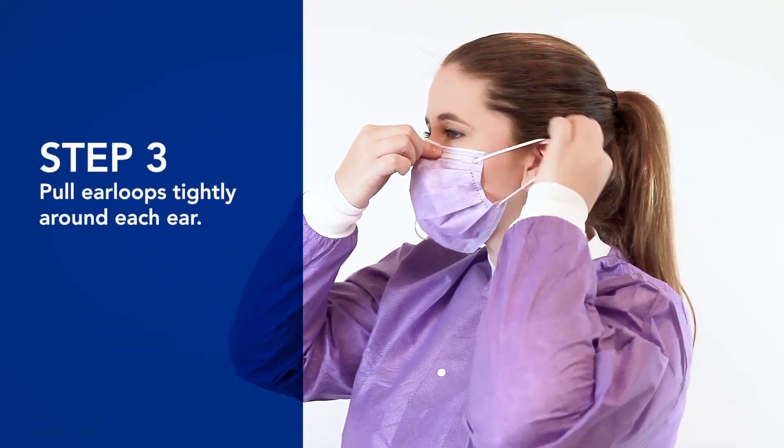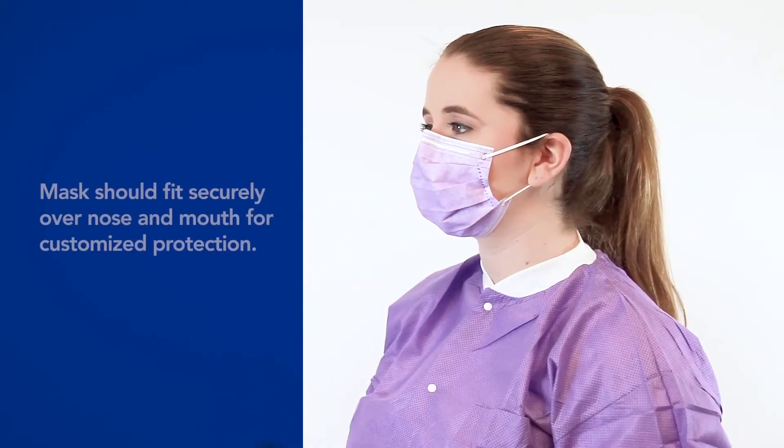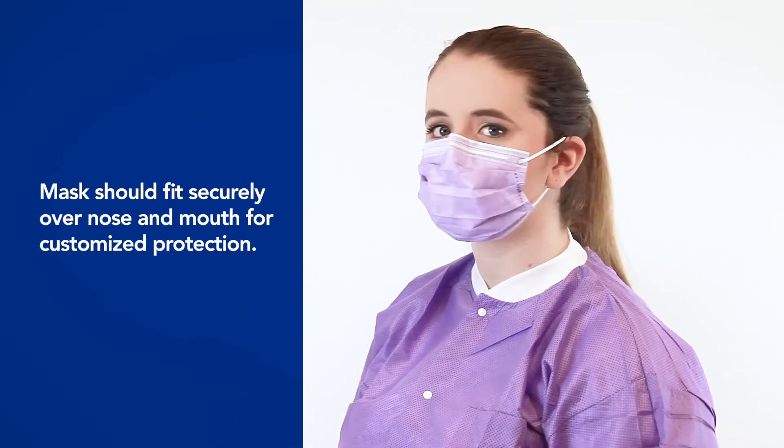Step 3: Pull the ear loops tightly around each ear. If you followed these instructions, the mask should fit securely over the nose and mouth for customized protection.